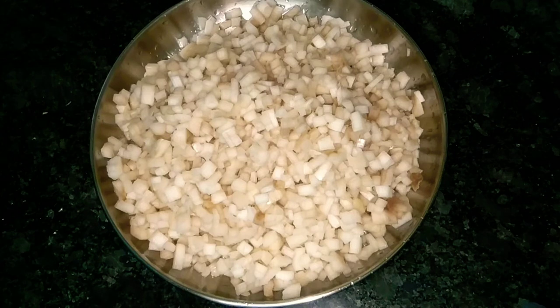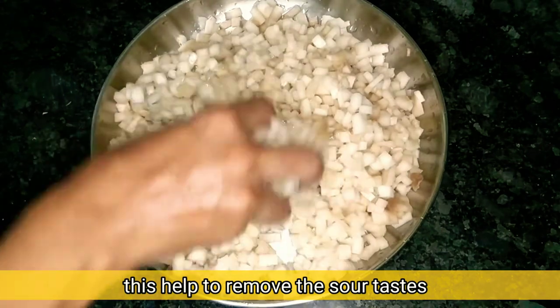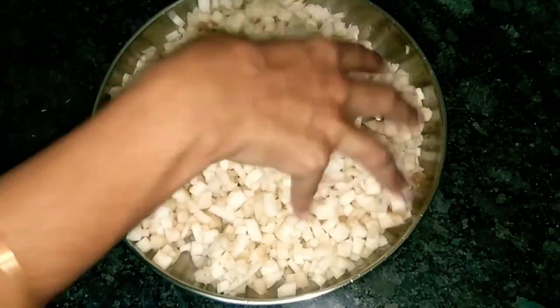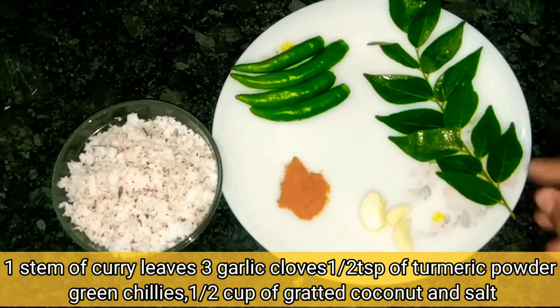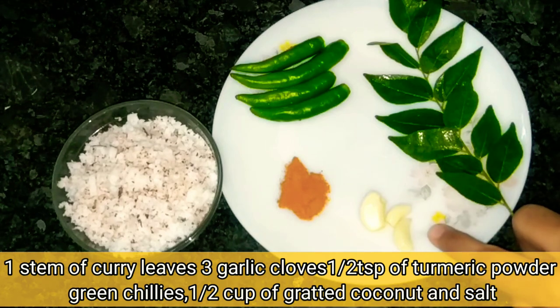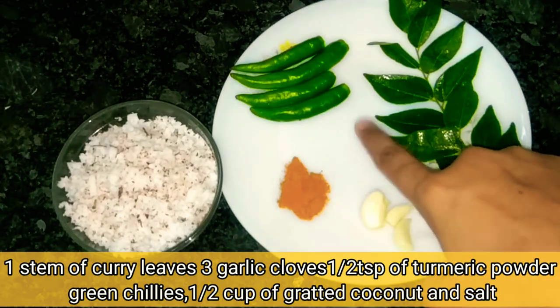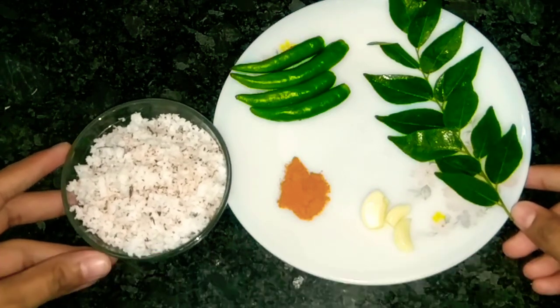Now I am going to mix it up. 1 tablespoon of mixed rice. I am going to mix it up and add this. Add 3 teaspoons, then add 4 parts of the rice.